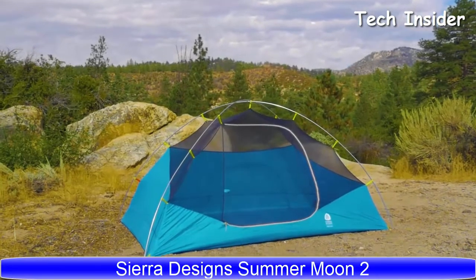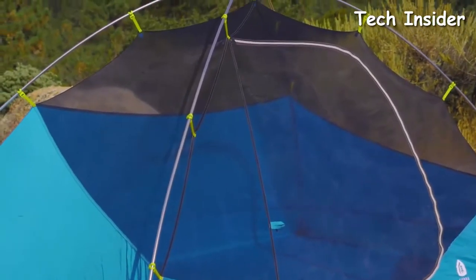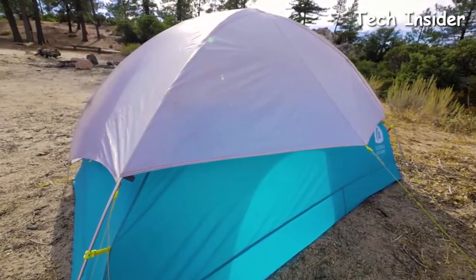With a weight of three pounds seven ounces, the Summer Moon is considerably lighter than most other dome tents, which weigh four and a half to five pounds. That's a one to one-and-a-half pound savings in weight.